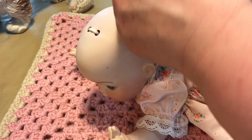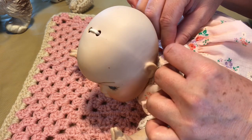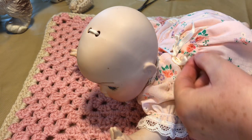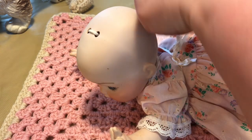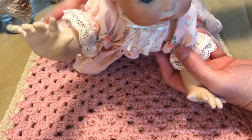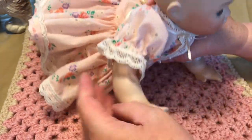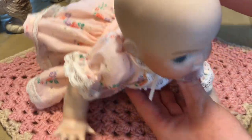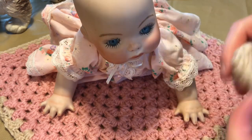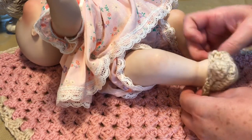She has a little ribbon tie here and it is a little frayed, so I'm going to tie it into a bow and give it a little trim to clean it up. She is all dressed and cleaned up. She does have a little mark here but that looks like it's from when she was fired in the kiln. Now I started to crochet these booties, and I want to try them on her first to see if they're too big.